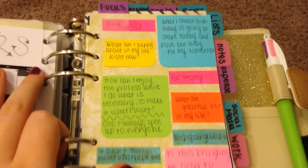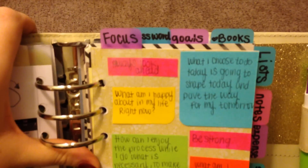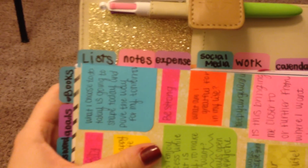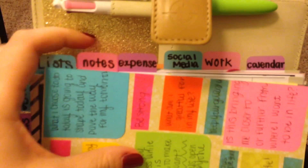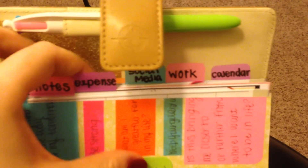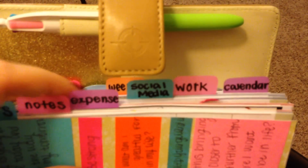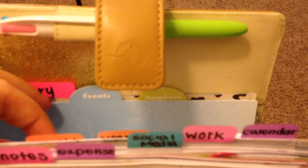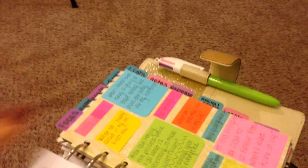Getting into the first section of my planner, you'll see I actually have two separate sections of tabs. I have the top sections — the focus section, passwords, goals, and books. And then on the side, you'll see that I have lists, notes, expenses, social media, work, and calendar. And then in the back, I also hold my diary. My calendar is also divided into monthly and weekly. The Punctuate Planner comes with these cute little tabs, so I kept those in there as well. They have events and numbers. So we will get into the first section, which is my focus section.